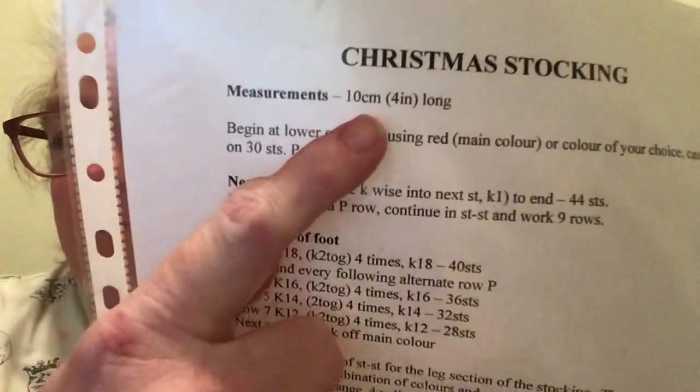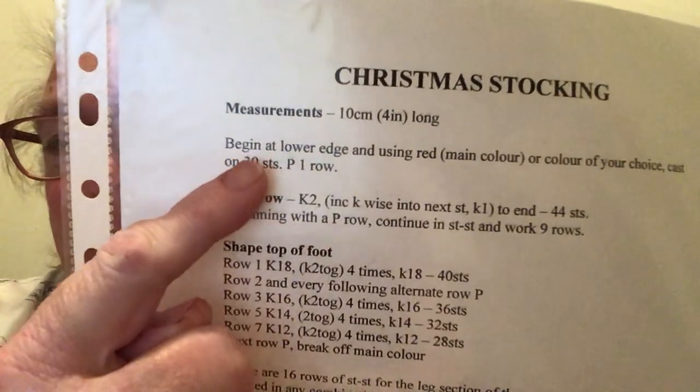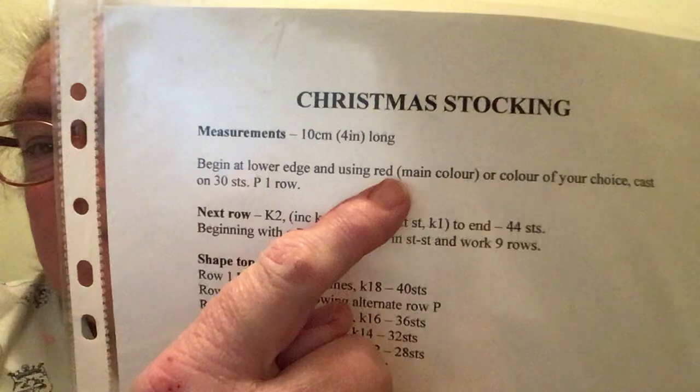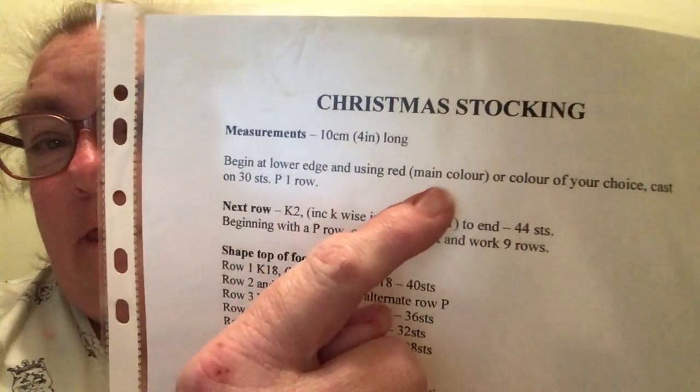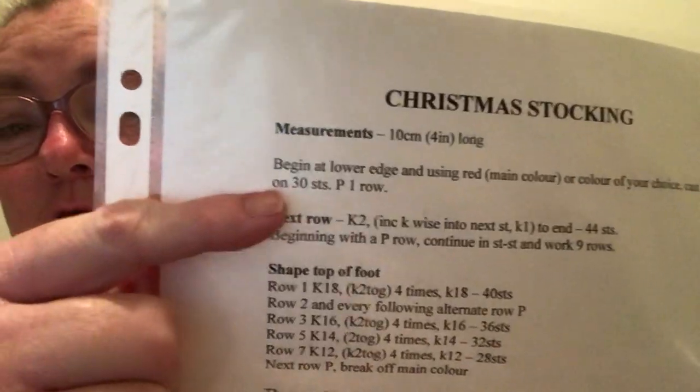They measure about 10 centimetres (4 inches) long. Beginning at the lower edge and using red — the main colour or colour of your choice — cast on 30 stitches, and then purl the first row.